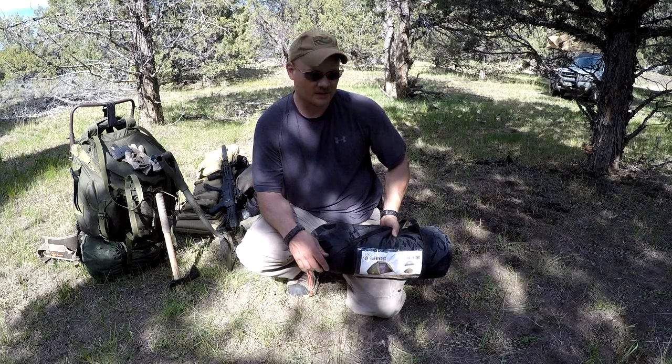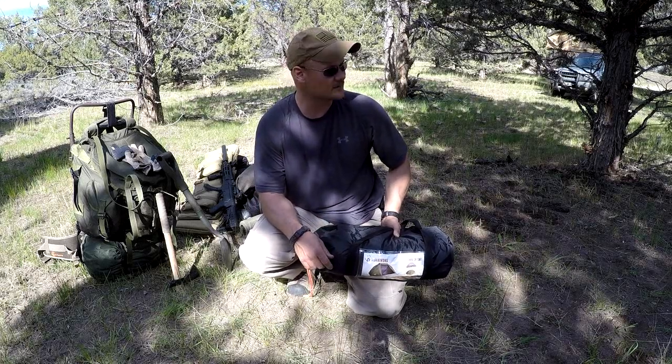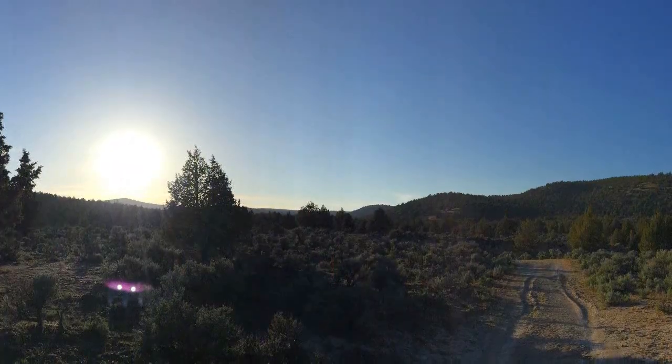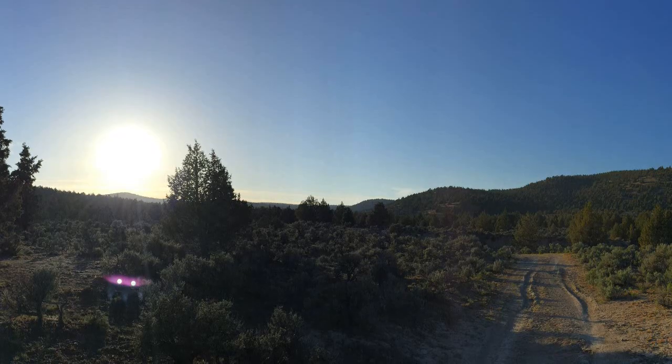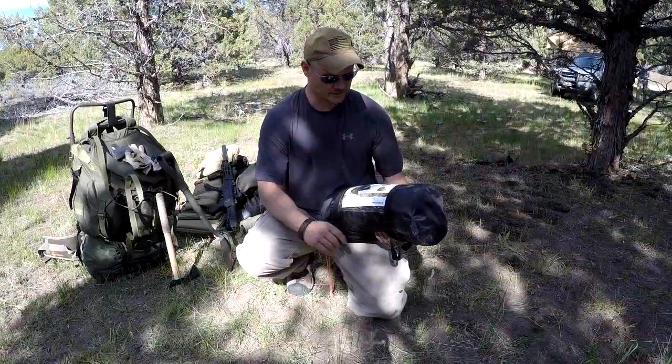Hey guys, Todd from COSN coming at you. I got out this weekend with Casey from Coyote Works and we're out doing a practice bug out mission. One of my best ways to test your pack and make sure it's properly packed if that occasion ever occurs.